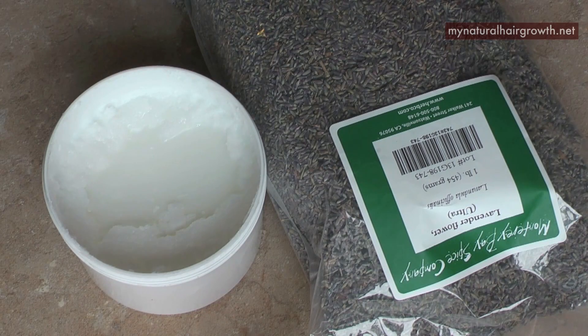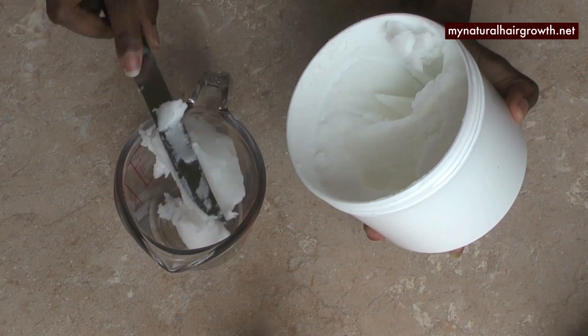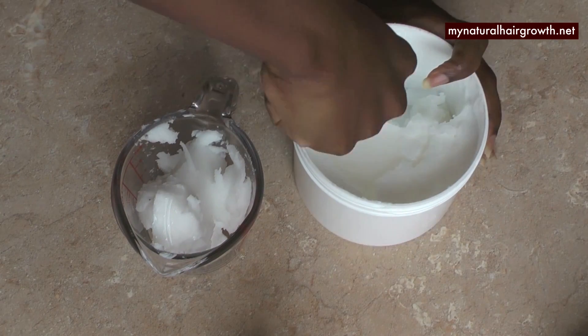Hey guys, it's Gabrielle and welcome to my channel. Today we're going to be playing with one of my favorite oils, which is coconut oil. I absolutely love this coconut oil for its smell, its texture, and the way it looks, but sometimes you want to make it just a little bit more interesting.